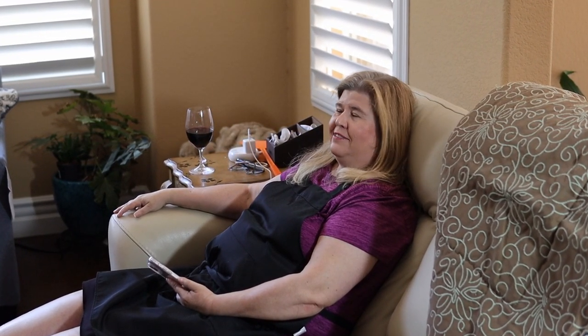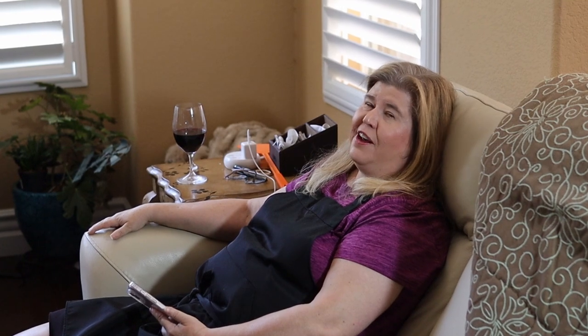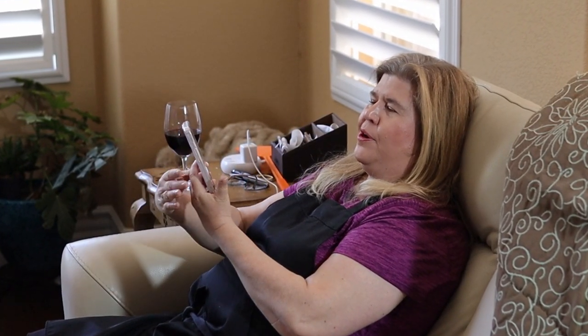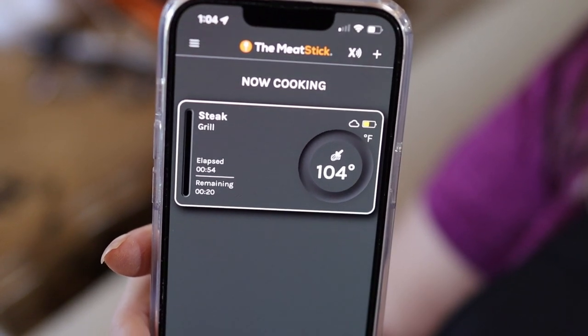I'm just kicking back, relaxing, watching the baseball game while it's 90 degrees outside. I don't have to stand by the barbecue. I have my thermometer here on my phone and it is saying my tri-tip is at 104 degrees. We have a ways to go but it's nice that it's constantly telling me the temperature.